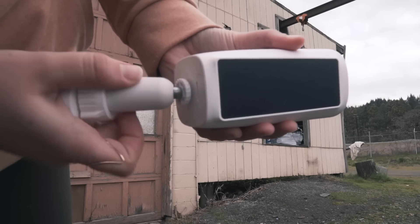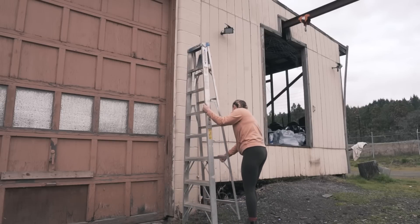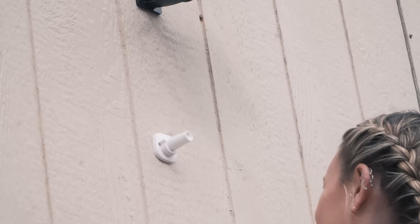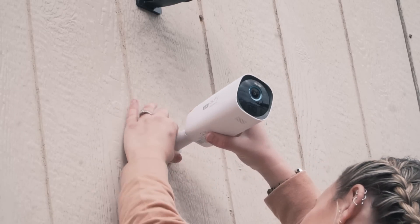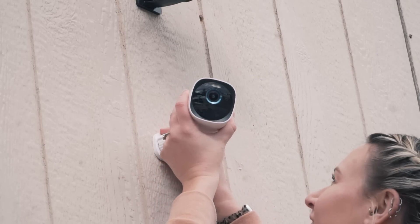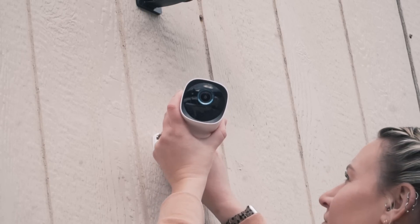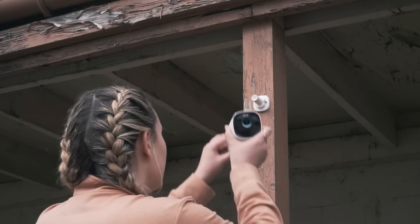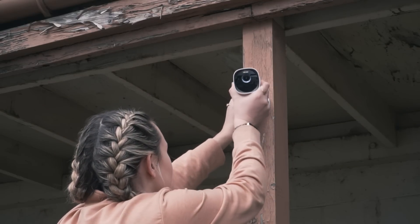The mounting process is pretty easy — just figure out where you want to put your camera, it's about two screws, and you can easily unscrew the camera off the mount if you need to take it down. You'll want to make sure the camera is angled to get direct sunlight, and it's recommended to hang your camera seven to ten feet above the ground. We installed a camera on each side of our bus so we have a full view of anything that might be happening around us.